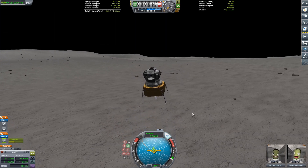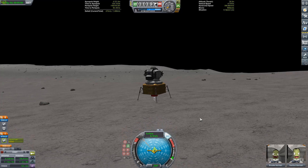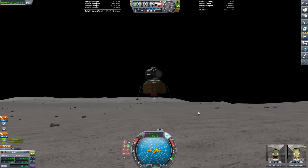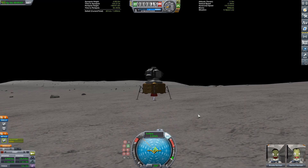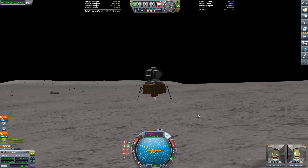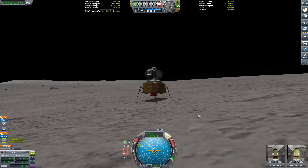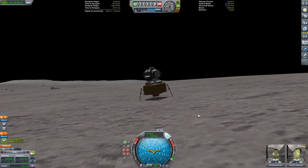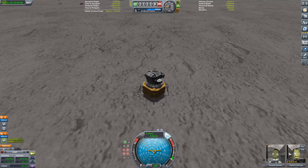We're just doing our final burn now. Coming in nice and slow. The lunar lander has some issues controlling itself because it doesn't have any reaction wheels. Either way — touchdown! Welcome to the Mun, we have made it. Pretty easy landing with the lunar lander, though it has way too much delta-V.